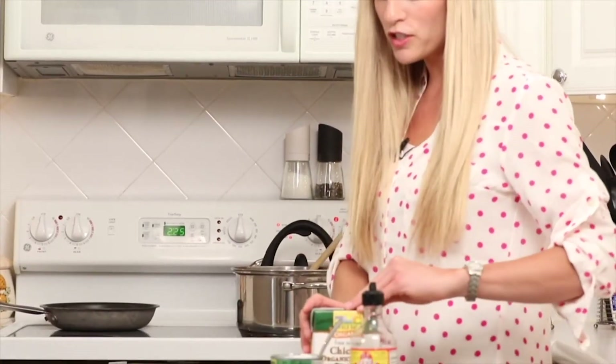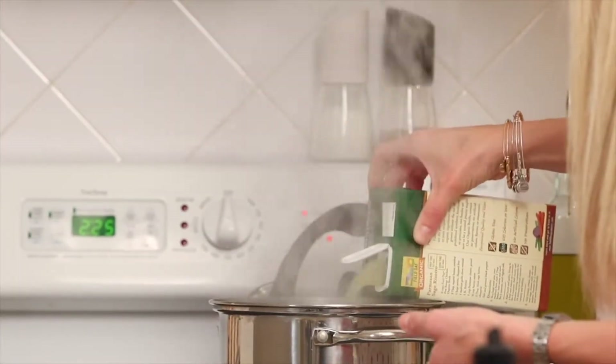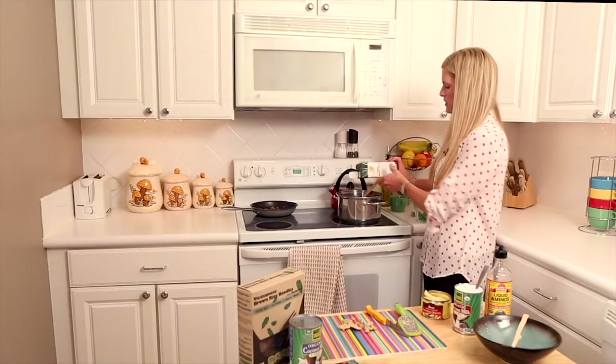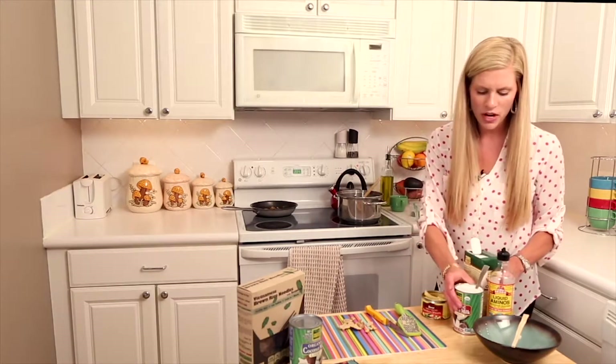Then we're going to add the base of our soup, which is our broth. Throw that right in — this is about four cups of broth, just one quart container, so four cups.